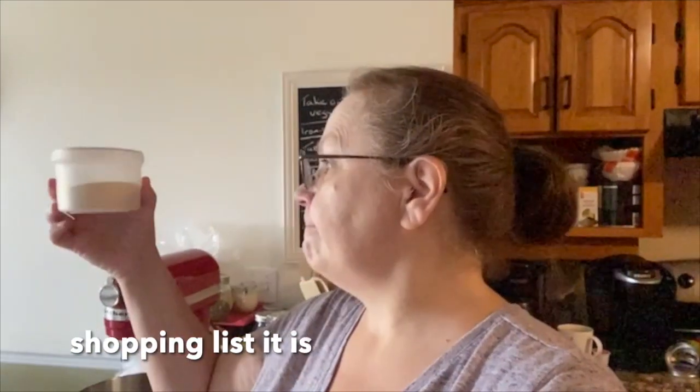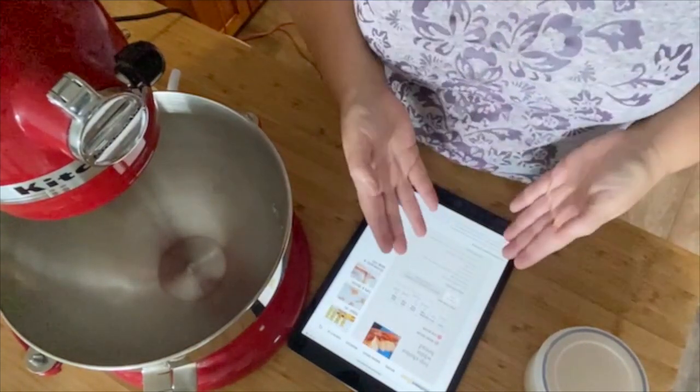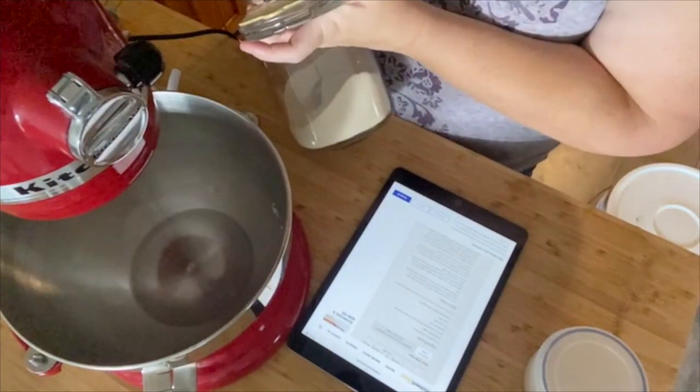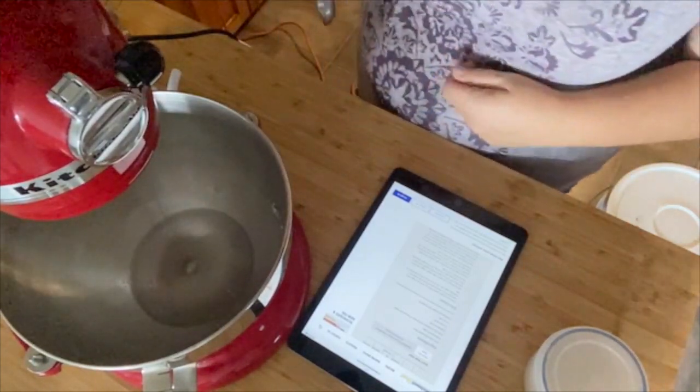We're officially going to have to buy new yeast soon too — it's getting low. Same recipe that we always use: Top Choice white bread from Fleischmann's. Half a cup of warm water, one teaspoon of sugar, and four and a half teaspoons of yeast.